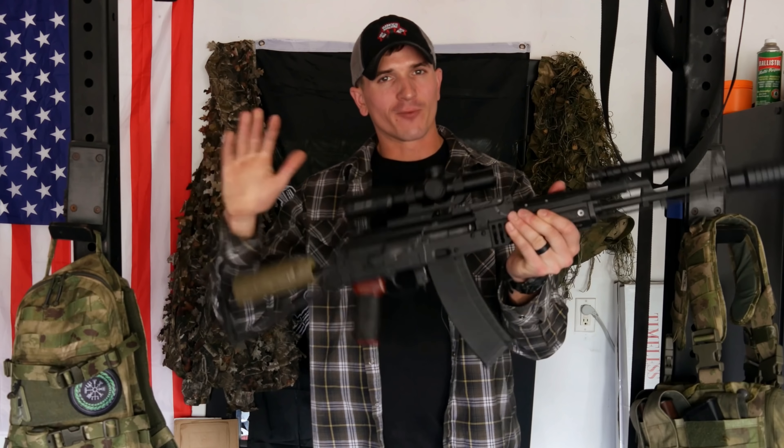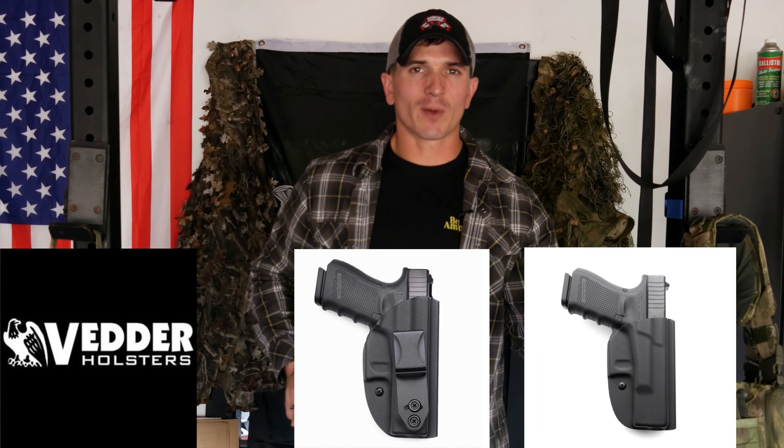Hey, what's going on guys? Welcome back to the channel. Today we're going to be talking about my SCAV Wrecky Rifle. But before we get into that, it's time to acknowledge today's sponsor, and today's sponsor is Vetter Holsters.